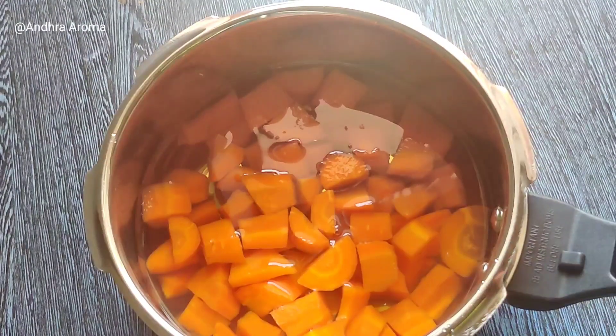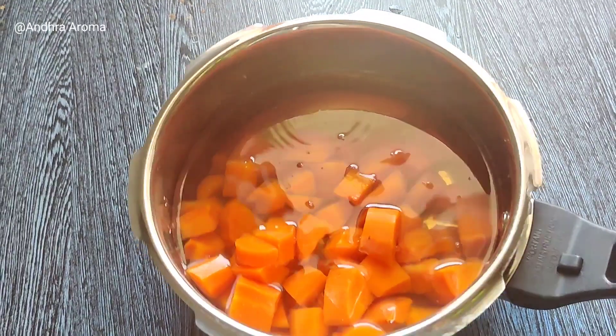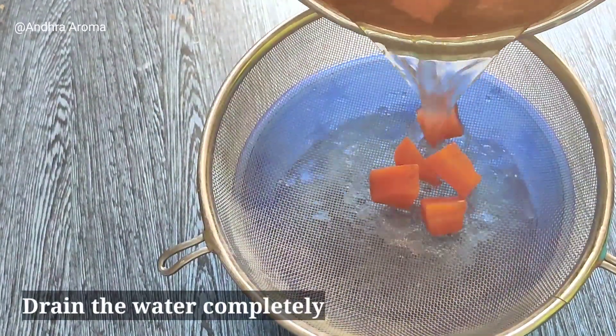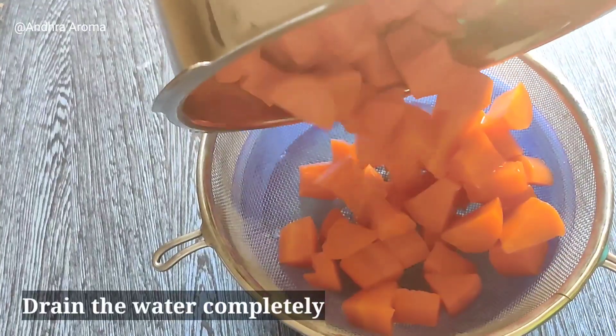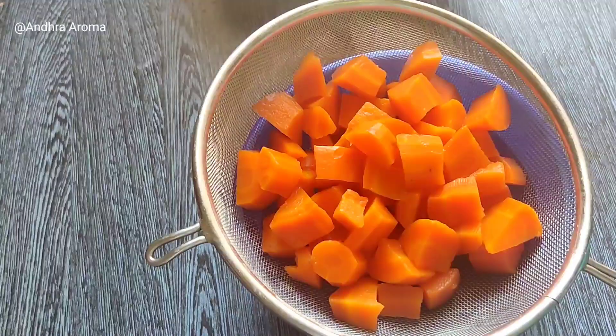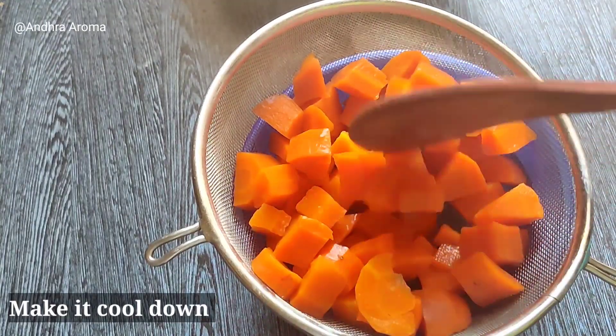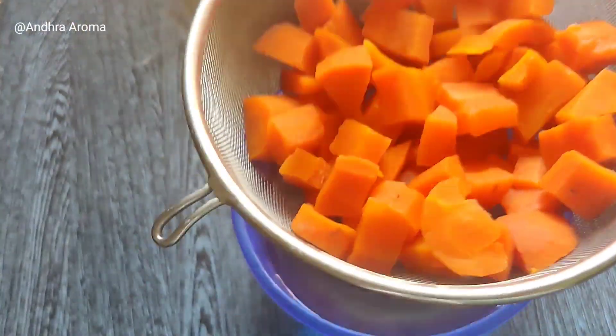I will strain the cooked carrot and drain the water. We will transfer to a mixing jar.